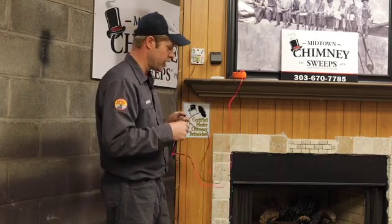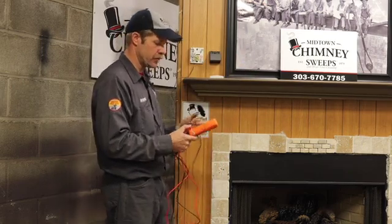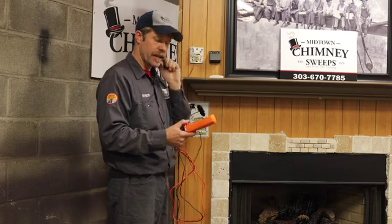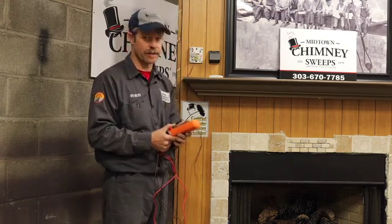This is a very simple but very important test. We are seeing a lot of wall switch failures in the field, and this is a quick way to identify if the wall switch or the wire has failed, and then replace just that component. It may not be the fireplace at all — it may be the wire, it may be the thermostat — and this is how you test it.